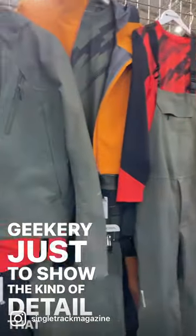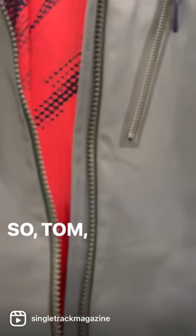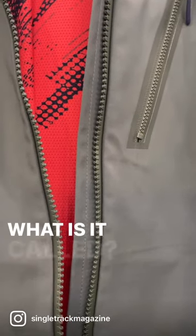This is Thomas, who is going to take us through some zip geekery, just to show the kind of detail that is going into the planning of the new range. So Tom, tell us about this zip here — what is it called?